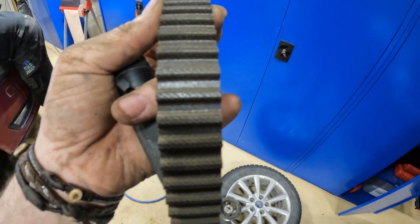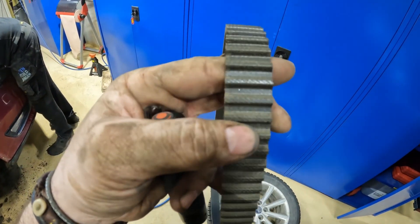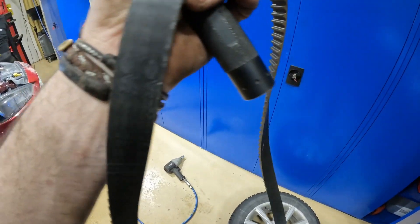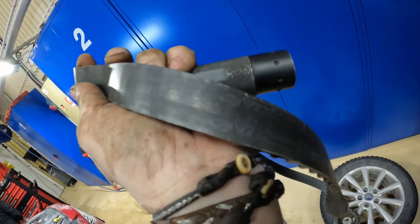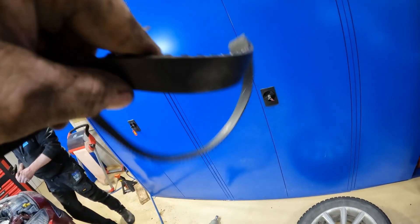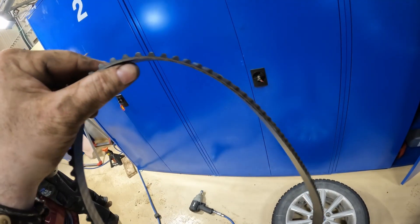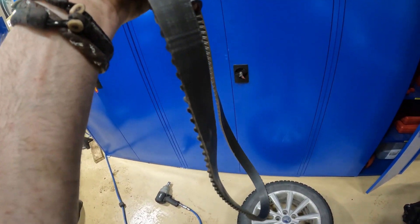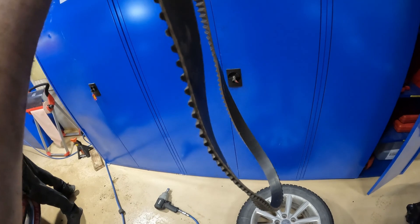That's the cam belt off. Now we can have a look at it, and I can't really see any visible cracks in it. You can actually still see some of the original text on the belt. Does anybody want to buy a cam belt? So if anybody wants to buy a second-hand cam belt, give me a shout — I've got one going cheap.